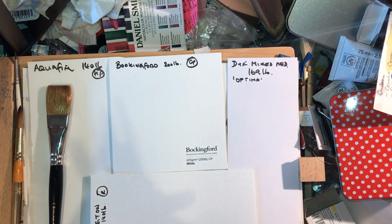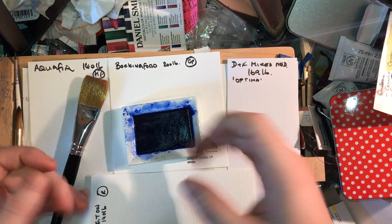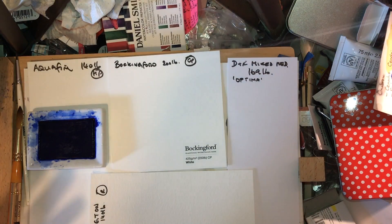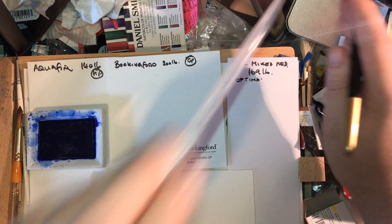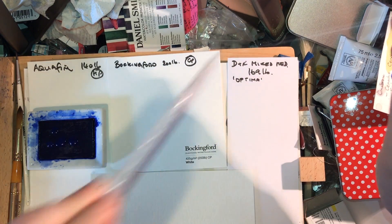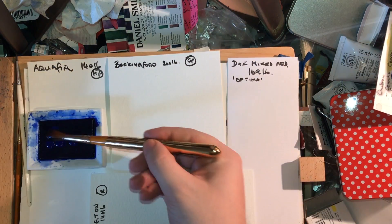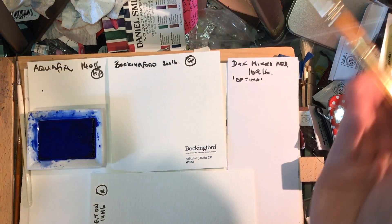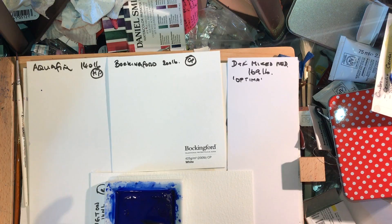The paint I'm going to use is French Ultramarine from Daler Rowney in their large pans. I'm using a pipette to apply some water to the surface of the paint to get it going quickly, because once I've wetted the papers I want to apply colour with reasonable rapidity. The large pan size lets you mix up a lot of paint quickly, and the channels around the edge let you recharge your brush easily.